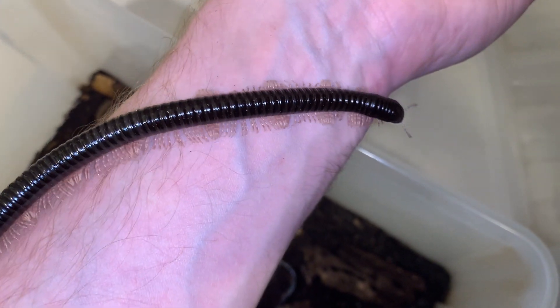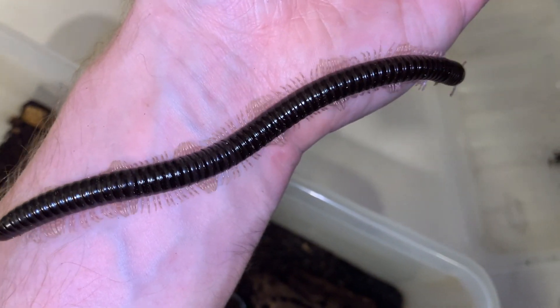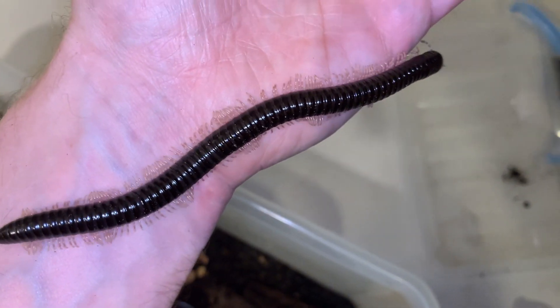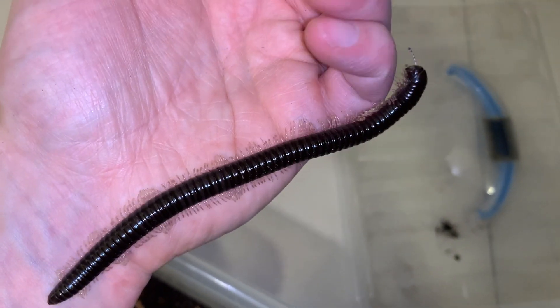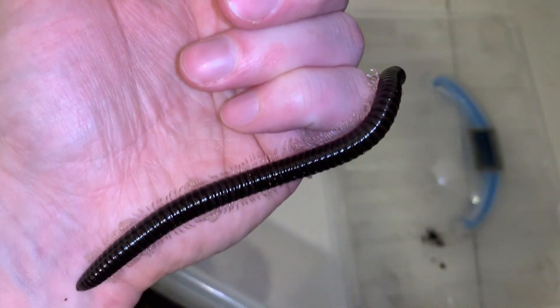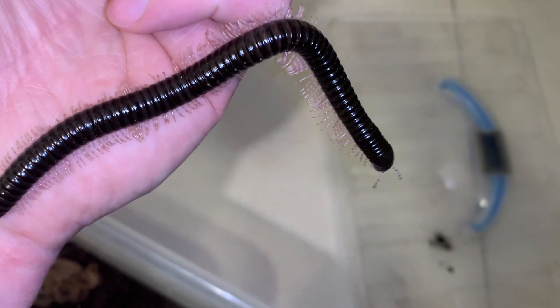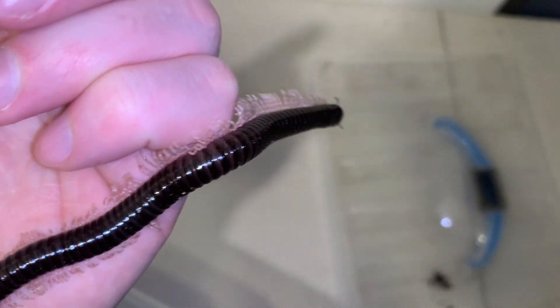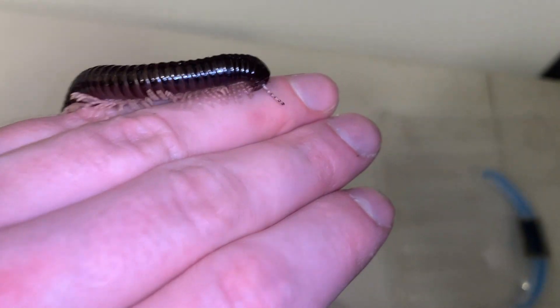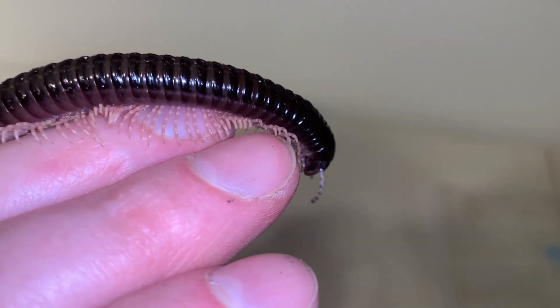This is the giant glossy black pink leg millipede, Dendrostreptus macracanthus, possibly my all-time favorite hobby millipede species. They can reach eight inches in length. They are arboreal in nature. You can see those especially long legs and that core strength that this millipede is displaying there as it reaches out for the next limb or whatever it wants to crawl onto.